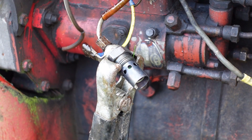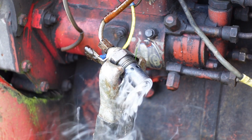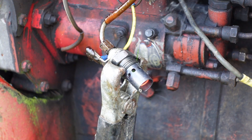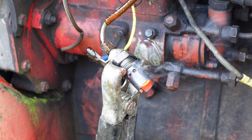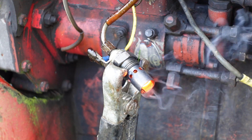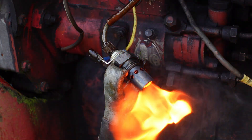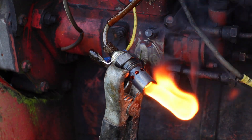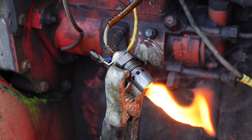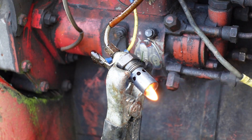Same experiment now with the genuine one — on and drawing current. More smoke straight away, and much, much more flame. That's what we want to see. And it's still burning even when the thing is turned off.